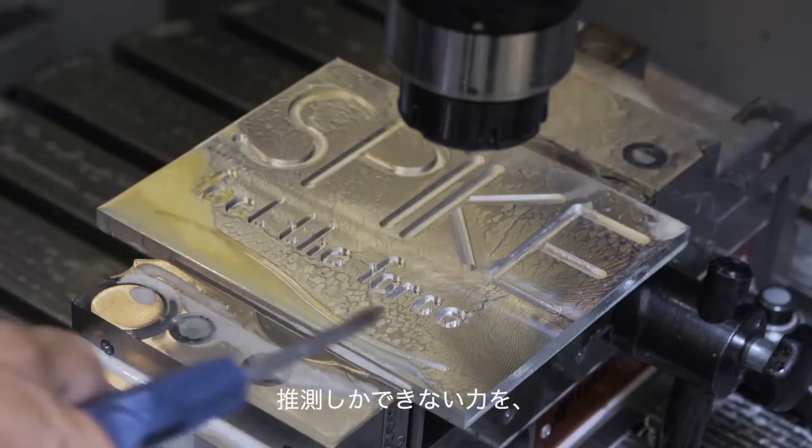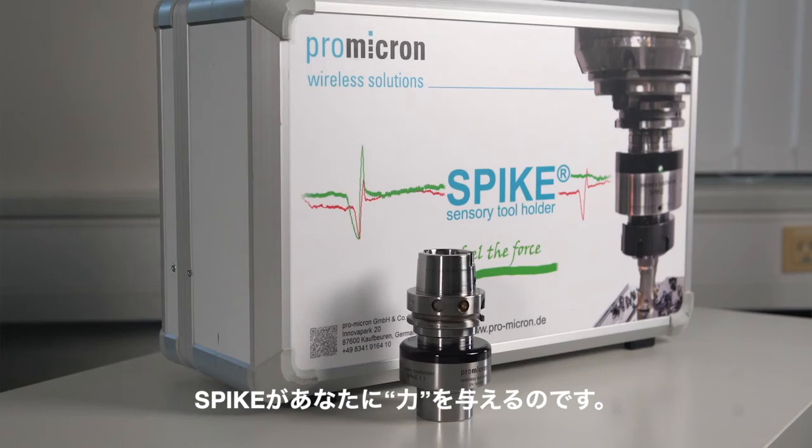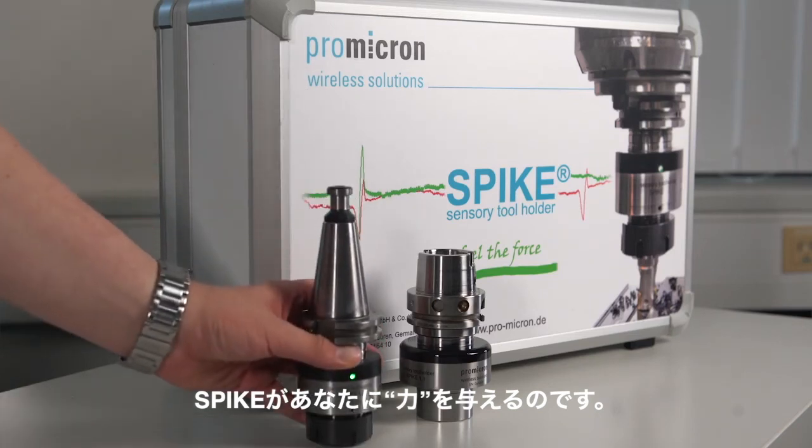So why not visualise the decisive forces that, without Spike's analysing power, can only be guessed even with years of expert machining knowledge? With Spike, the forces lie in your hands.